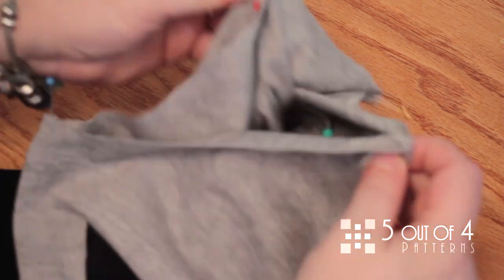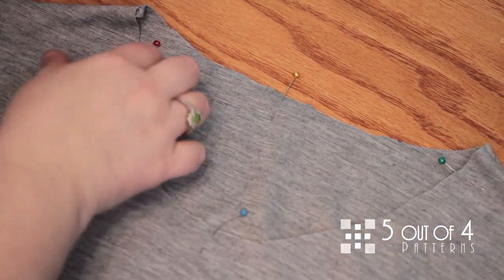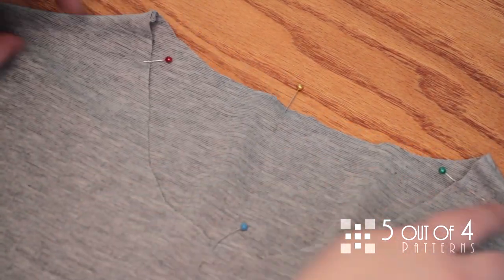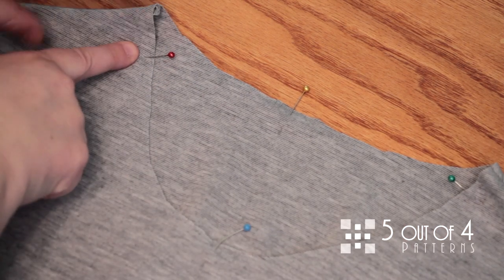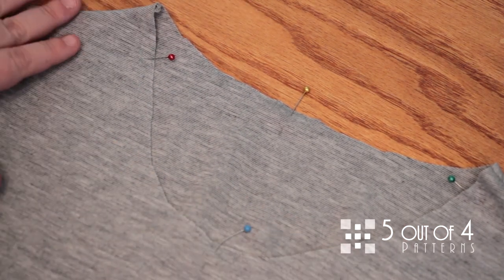Let me show you the shoulder seam so you can see the difference. Here's the shoulder seam, and notice that the pin is not on the shoulder seam. It's really important that you quarter it properly.